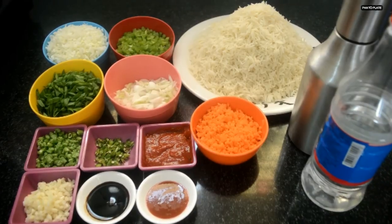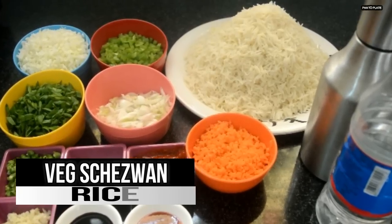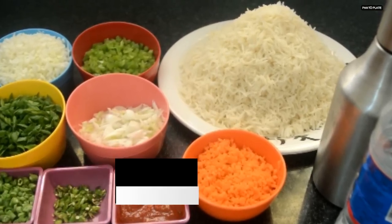Hello, welcome once again to my show 'From Pan to Plate'. Today I am going to make an Indo-Chinese recipe — Shezwan Rice. Let's have a look at the ingredients.